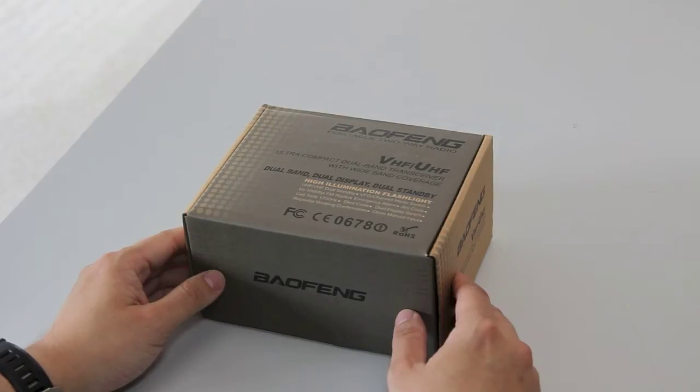Hi guys, this is handiradio.co.uk. Today we're looking at the Baofeng UVB5 Dual Band Dual Display Handheld Radio.